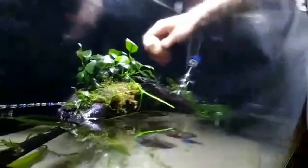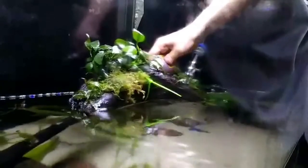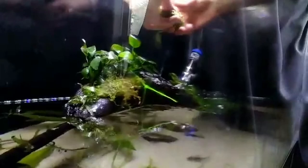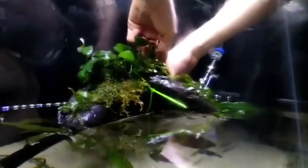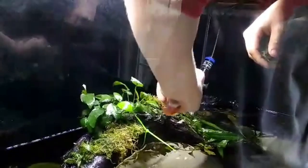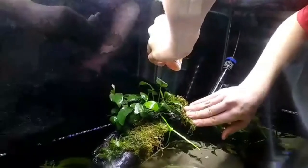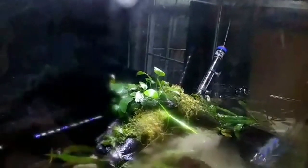Now there's that moss there. I'm going to add some more. A bright layer. And add this clump here. I'm going to add a little bit more glue. What's the zip tie on for? The zip tie is to hold the Anubias until the glue sets because we were being kind of in a rush and we didn't want to hold it. So the zip tie goes around the horizon of the Anubias there.